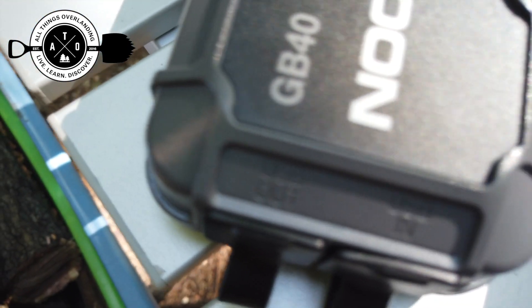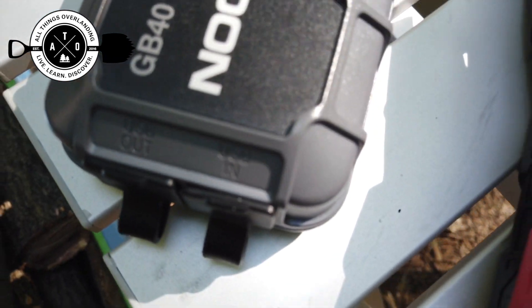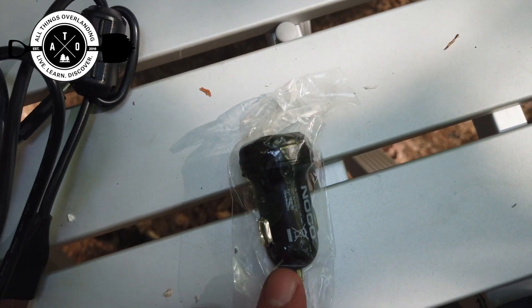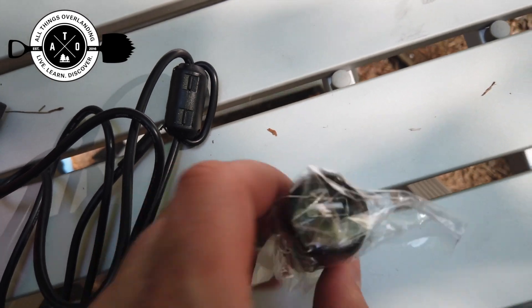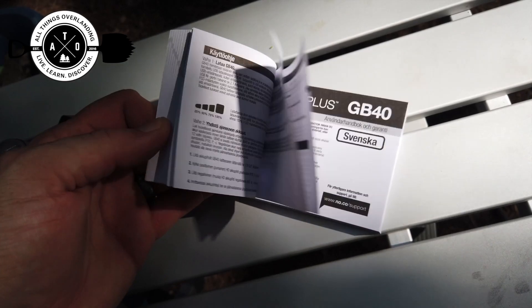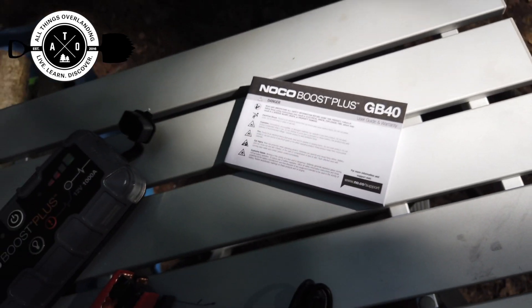You also have a USB out and a USB in, so you charge this thing with a micro USB cable, which is also provided, plus a DC USB plug. It also comes with a really nice manual that tells you all the different things you can do with it.